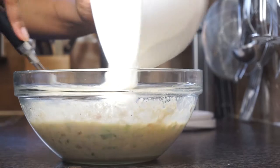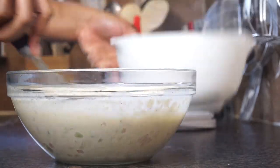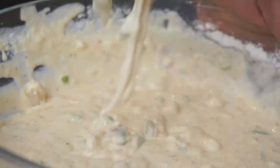You want to mix that all together and then bit by bit you want to add in your flour to create a batter. If you do it bit by bit you're less likely to get lumps — that's why I do it like this. Then we just want to mix that in well and make sure it's as smooth as possible with no flour lumps.